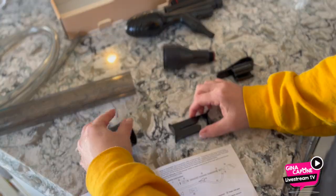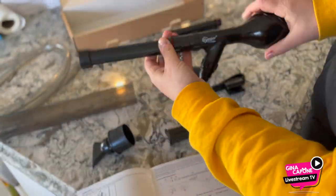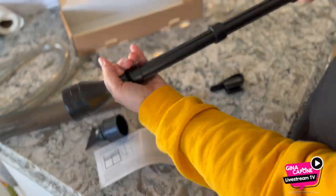I laid out all the parts after I took them out of their bags according to the photo and put it together within minutes. You just need to twist each piece into the next. It's super simple.